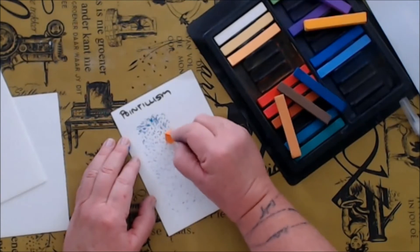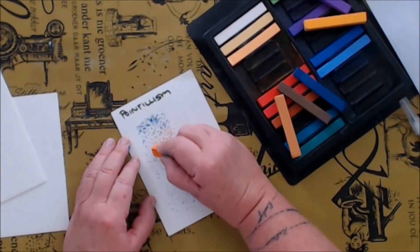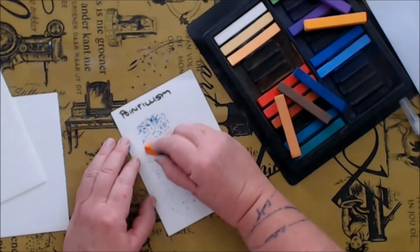You can also use pointillism to create the illusion of a new color by using two different colors or even more if you want to.